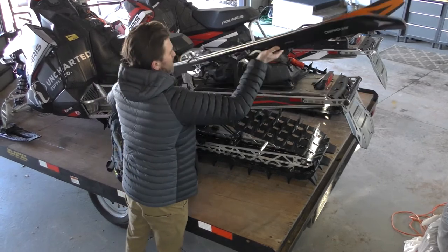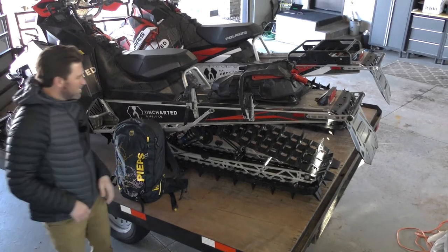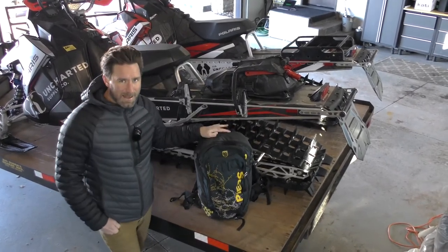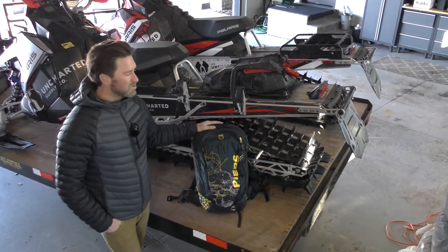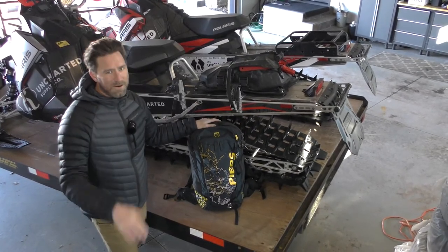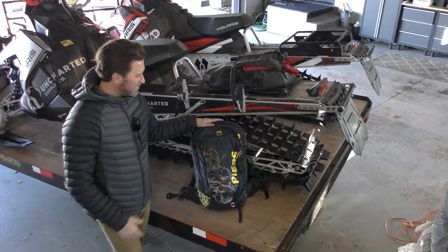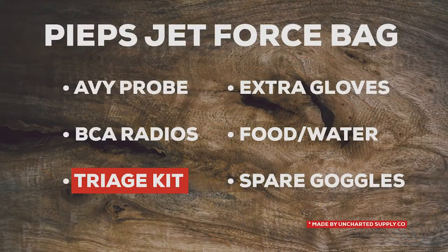Before I get into the tunnel bag, I think it's really important to talk about two different things: what's on your person versus what's in your tunnel bag. There is the potential that you get separated from your snowmobile, and if everything is on your snowmobile you've got nothing. I've seen guys drop these things down into basins, go way down into gullies — they don't get them back until spring. It's very important to spread out what you're carrying.